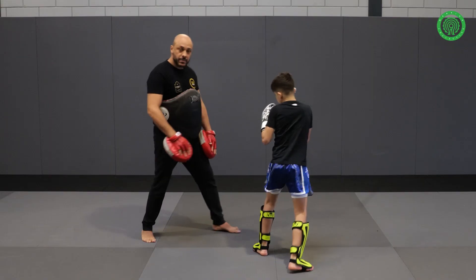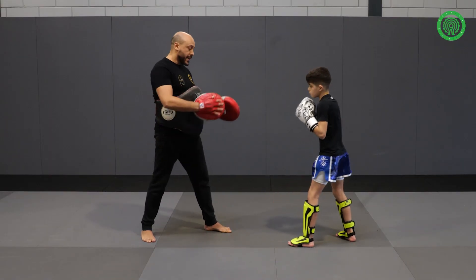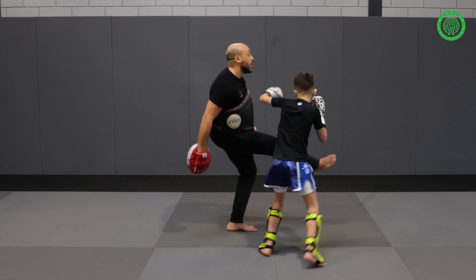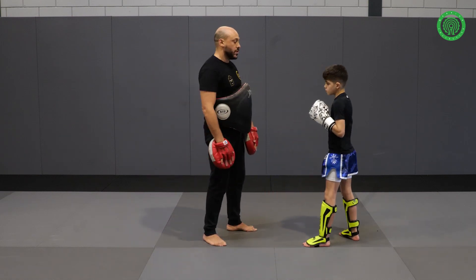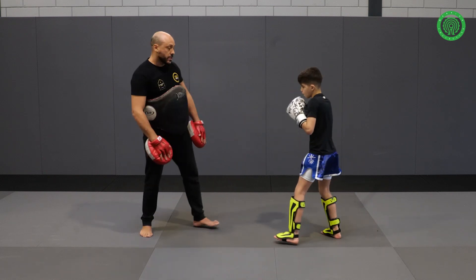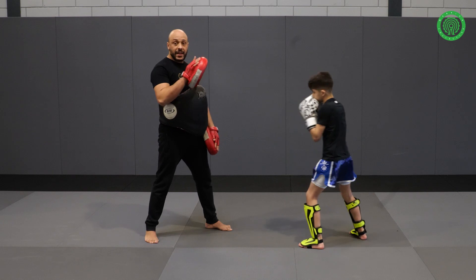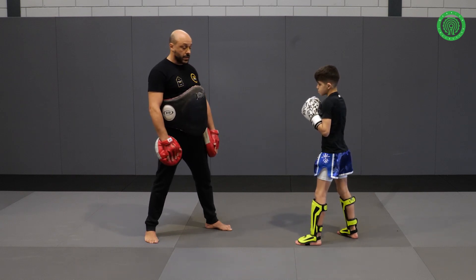As I come, he catches me. Most of the people, when they give the knee, they put their hands down. What they do is this — they put the hands down and the left hook lands on the chin. A few more times. After the left hook, you're going to follow with the right kick.